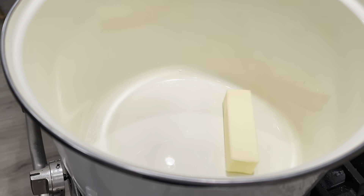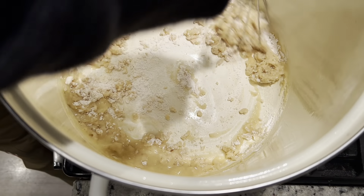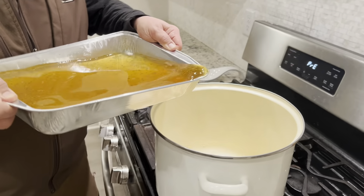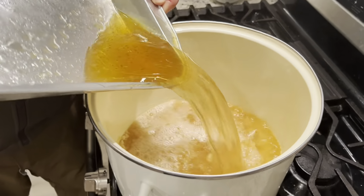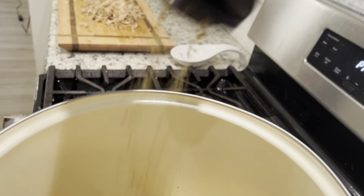Start your roux with butter and then whisk in your flour until it reaches a play-doh consistency. Up next, pour in the delicious stock from the turkey you made on the Traeger. Then it's time for more Covey.